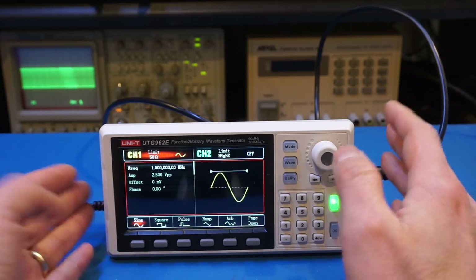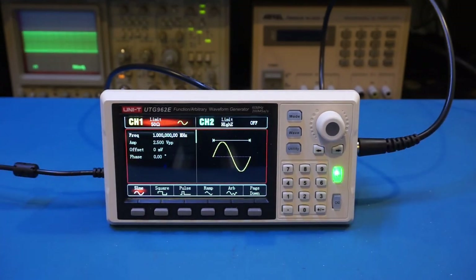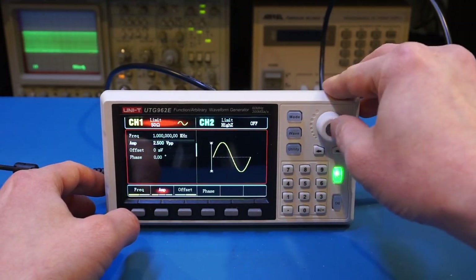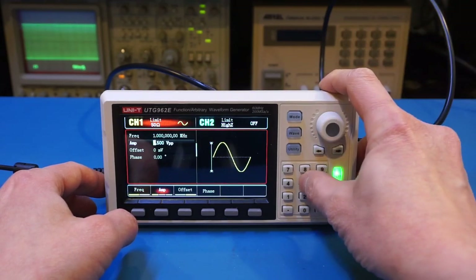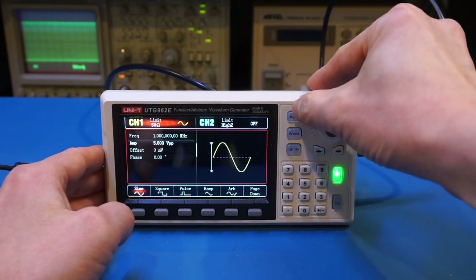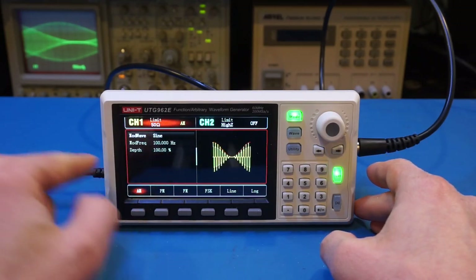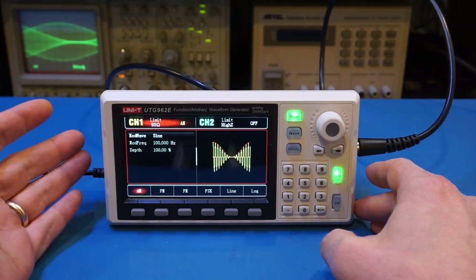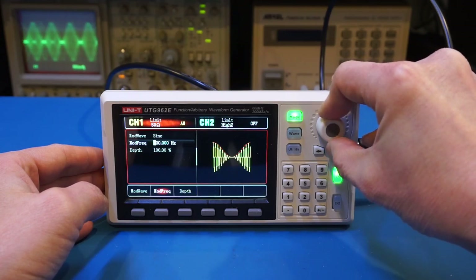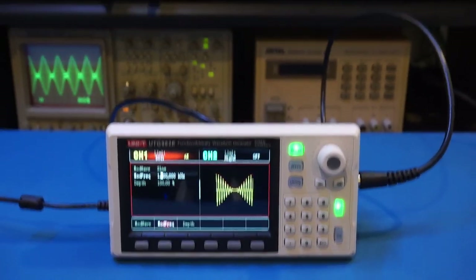The modulation capability of the UTG962E is actually very sophisticated. You can use any of these waveforms to modulate any other waveform. I'm outputting a 1MHz sinusoidal at 5 volts peak-to-peak. By pressing the mode button I can turn on modulation — by default it performs AM amplitude modulation, modulating at 100Hz using a sinusoidal. Let's change that to 1 kilohertz so we can see the beautiful modulated signal on the oscilloscope.